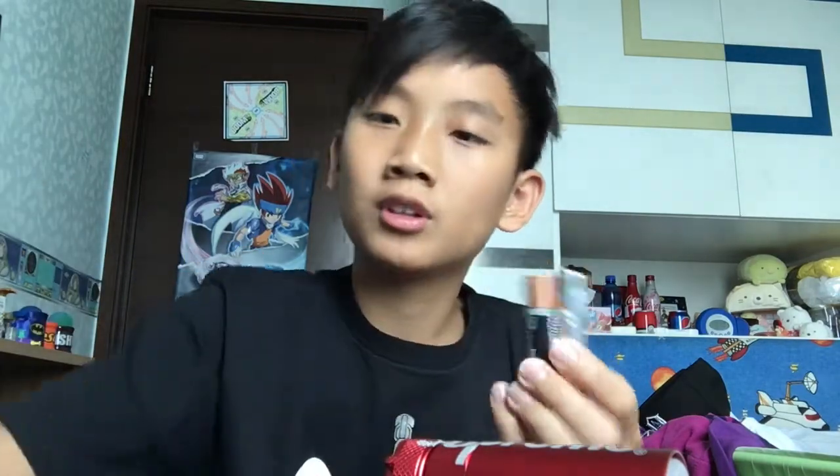Any AA battery will do. I recommend one that isn't rechargeable — unless you're eco-friendly, then get the rechargeable one. But non-rechargeable ones have a longer life than rechargeable ones because rechargeable ones are really bad in terms of run time, though they help the environment. Always get the ones that do not recharge — they're way better.